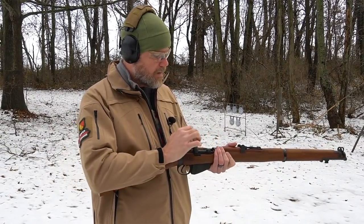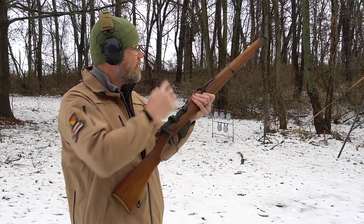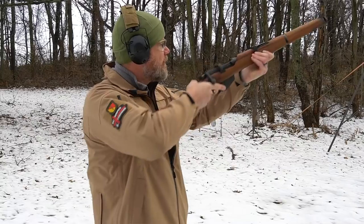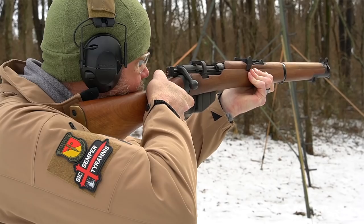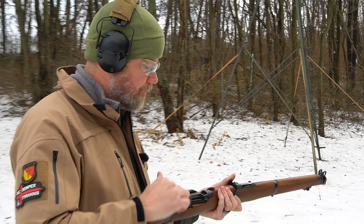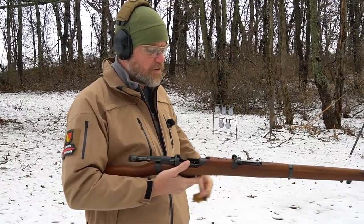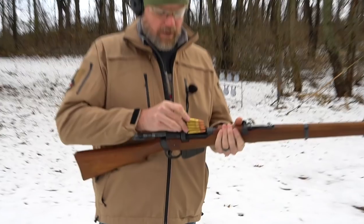I haven't fired this rifle in forever. I wonder if it's on at 100 — make sure I got my sights properly set. It has a very, very precise sight picture. Let's say it's a little bit high. When you pull the bolt to the rear it ejects the spent cartridge.